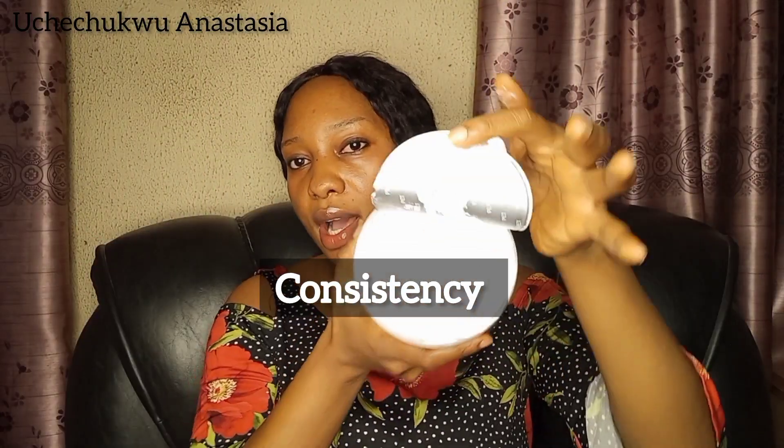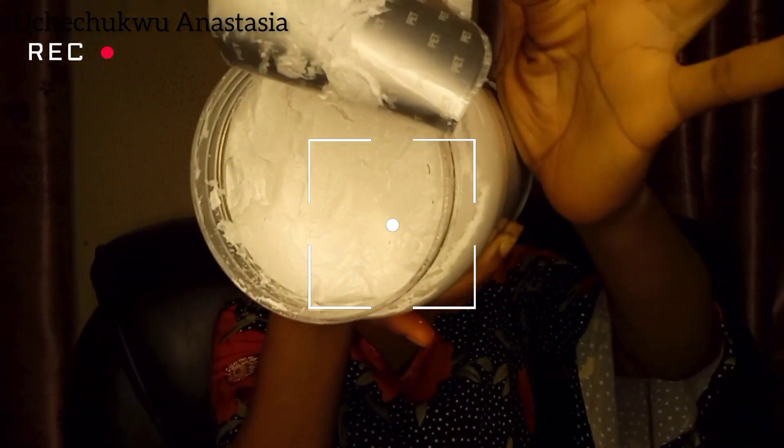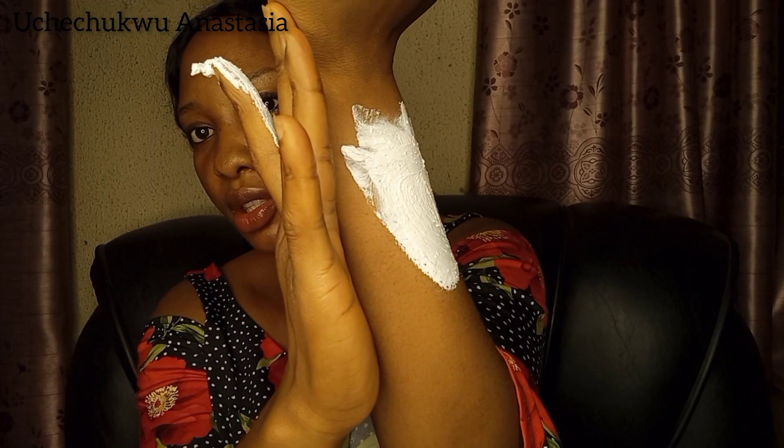It has a thick consistency — let me show you guys. This is it, can you see? It has this creamy texture, so it's a very nice cream. And it contains granules — tiny, tiny granules.